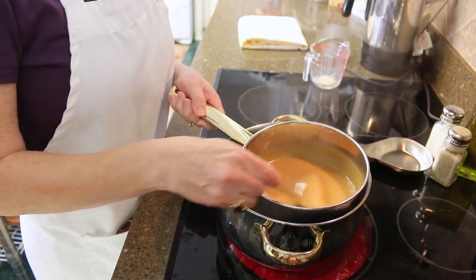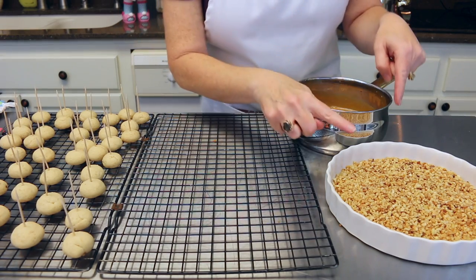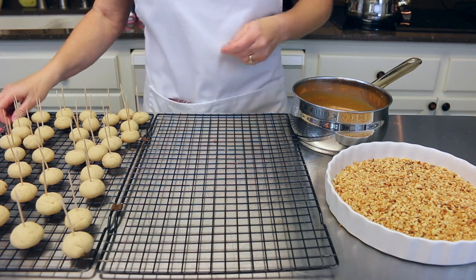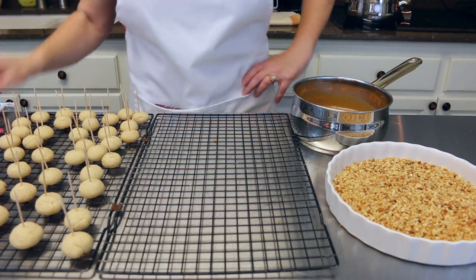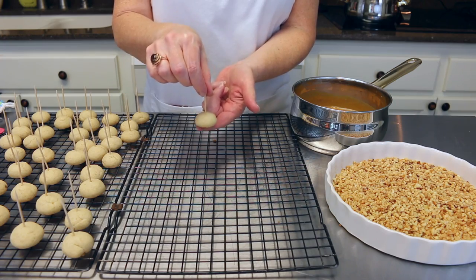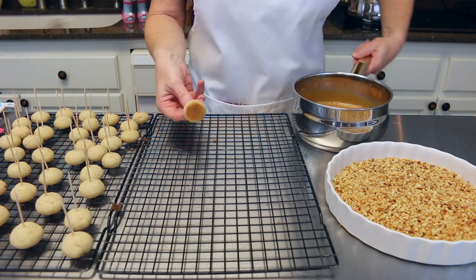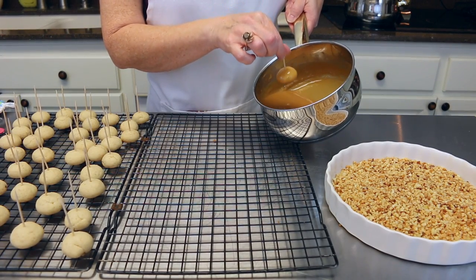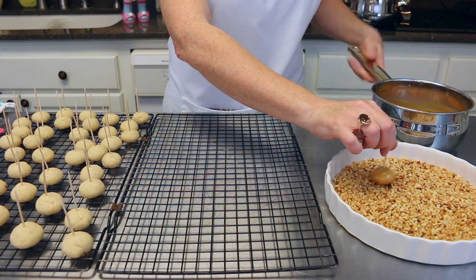We're ready to go ahead and dip our cookies into our caramel and roll them in our nuts. To be honest, this step scares me just a little bit — I've got my spoon ready in case I have to fish out my cookie. As you can see, my little cookie is on the toothpick, so hopefully that toothpick is going to stay in the cookie. I'm just going to take it and dip it right into my caramel — oh, that's pretty awesome! Just let some of that excess drip off.